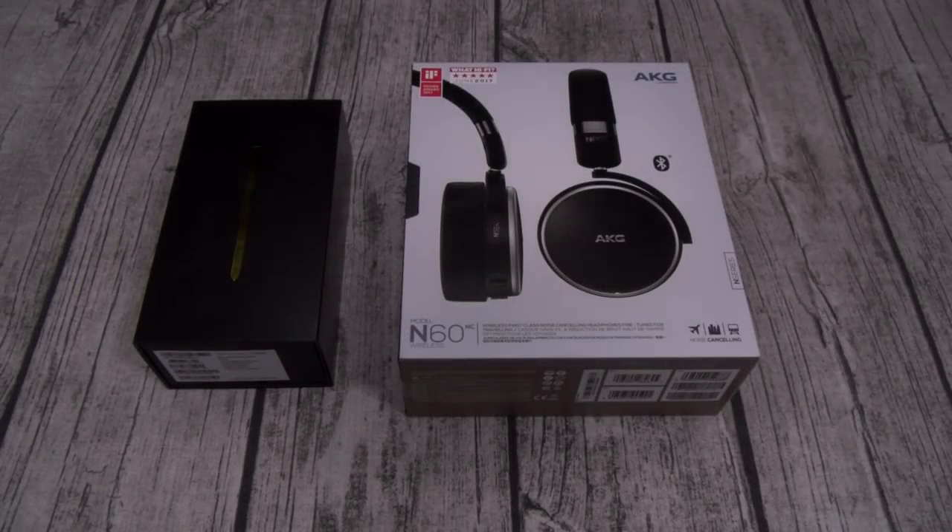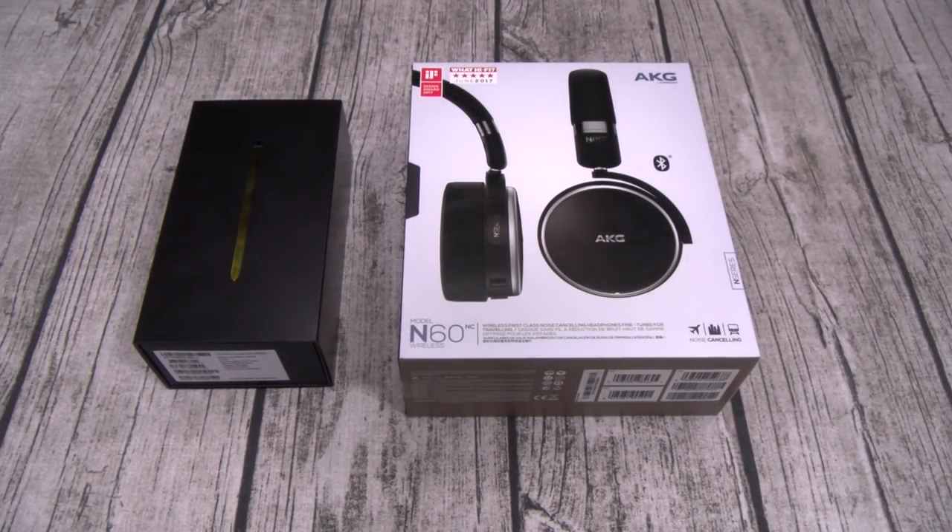Yo, what's up everybody? It's your boy Floss back again with another video and today we're going to do a quick unboxing of the retail version Samsung Galaxy Note 9 with the AKG N60 wireless headphones. Now you can pick these up from samsung.com — I'll throw the link up in the description. I'm not going to waste your time going through the specs, you've already seen that. I'm just going to pop this one open, do a color comparison, give y'all a quick update, and then we'll focus on the headphones and see if they're trash or not. Let's get started.